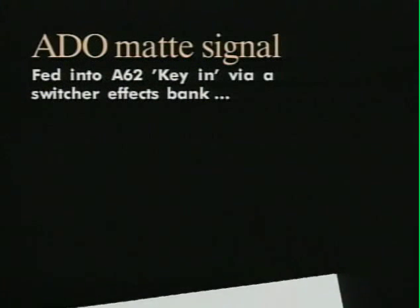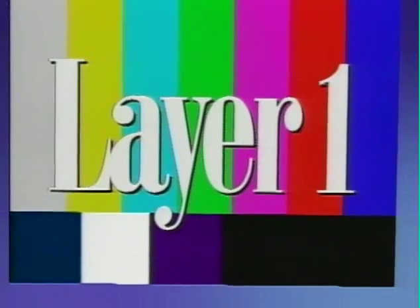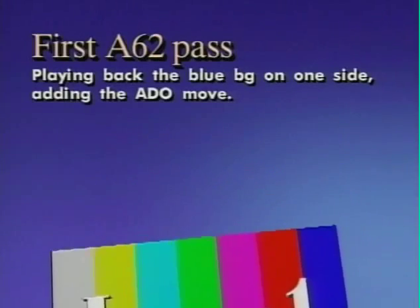We take the corresponding matte signal from the 80-0 and route it through a switcher effects bank into the A62 key in — I'll explain why in a moment. But that gives us the finished composite when we make our first A62 pass. Here it is: 80-0 over the color graduation.